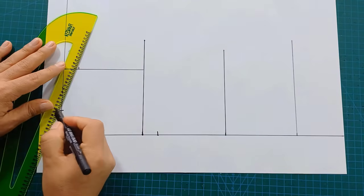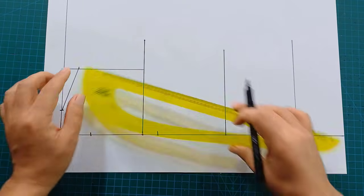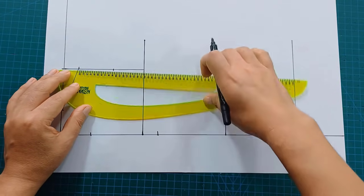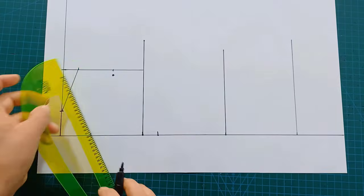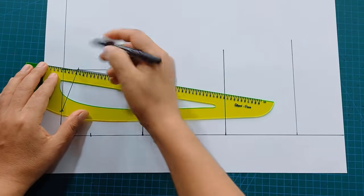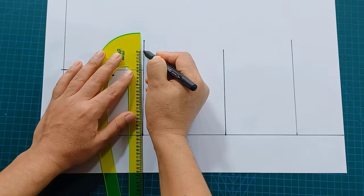Then I'm going to join these points. I'm going to mark the middle of this line and make a point. At this point I'm going to enter 1.5 cm, then I mark like this. On this line I'm going to mark the 4th part of the bust — in this case it's 25 cm.